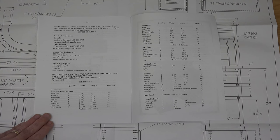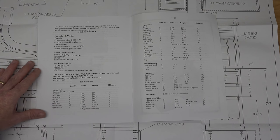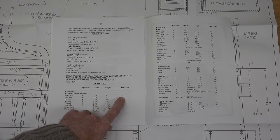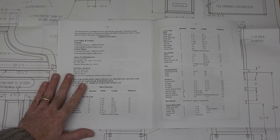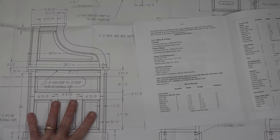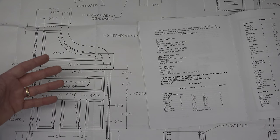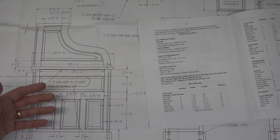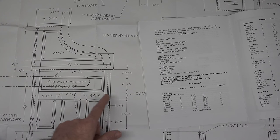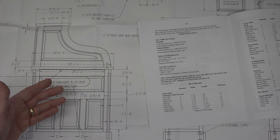My suggestion: on any set of plans and any cut list, double-check. If it says you need four pieces at one and seven-eighths by 29 inches by three-quarters of an inch thick, take that measurement and cross-reference it with your actual plan drawing to make sure what you're cutting is what they say. The worst thing is cutting a piece following the plans and finding that dimensions somehow got mixed up in their quality control. Double-check, cross-reference, and make sure the dimensions are correct.